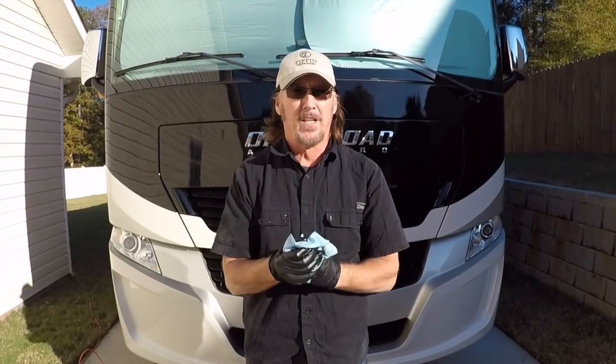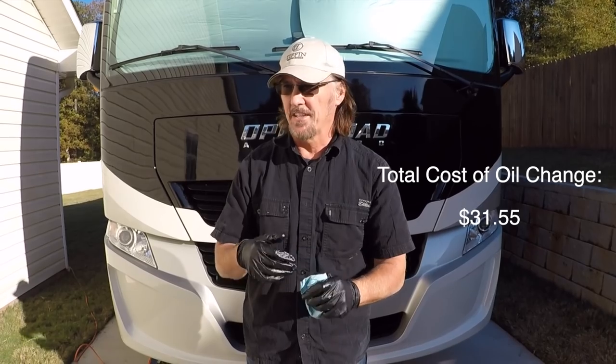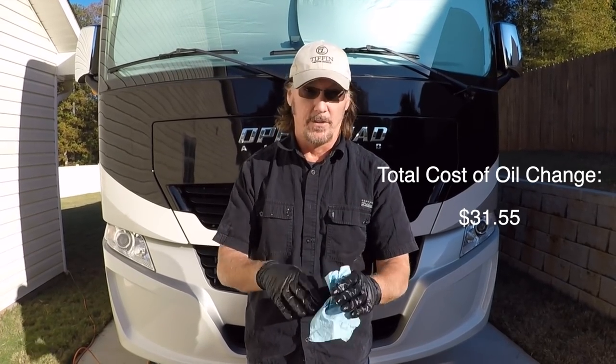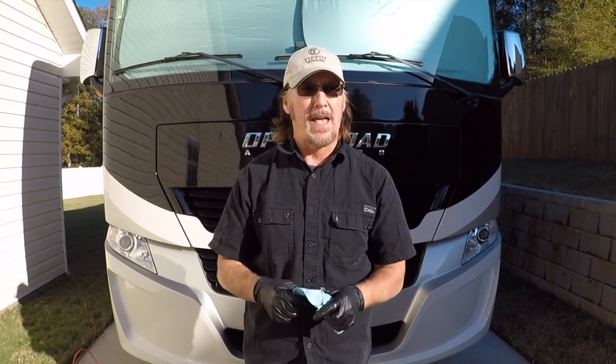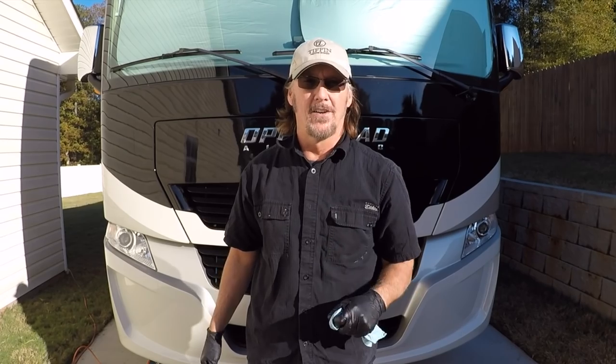We're done with the oil change — pretty simple, just like it is with automobiles. I think the most difficult thing we had was trying to get that oil filter off. Man, that thing was on there. But everything else was pretty much routine, so I hope this was beneficial to you. If it was, don't forget to smash that like button, and consider subscribing if you haven't already if you want to see more videos in the future. Until next time, be well and stay safe.